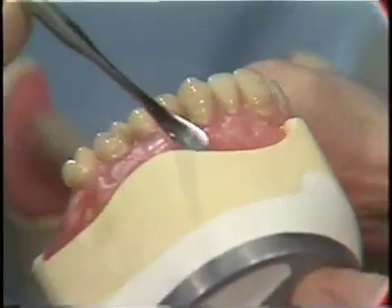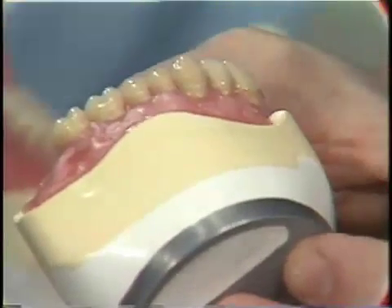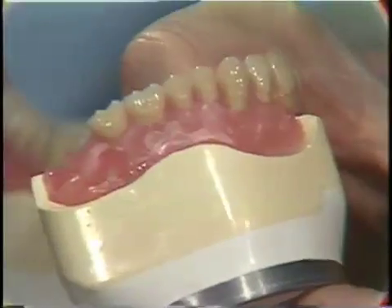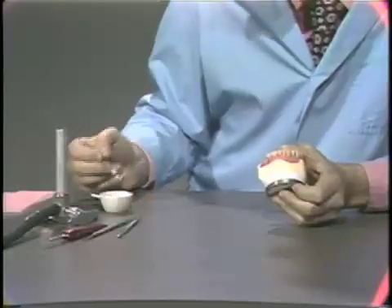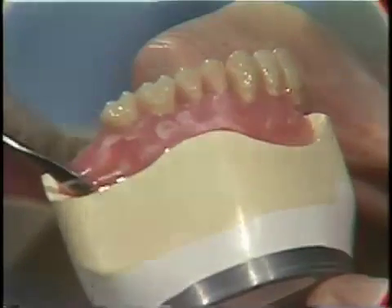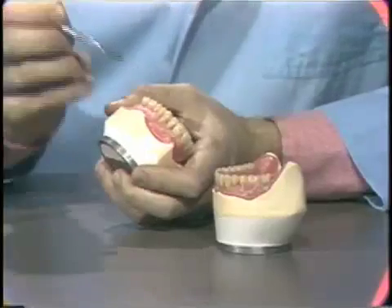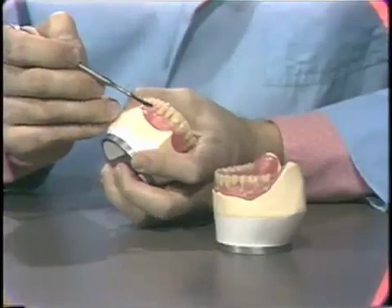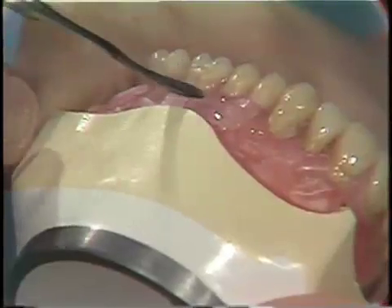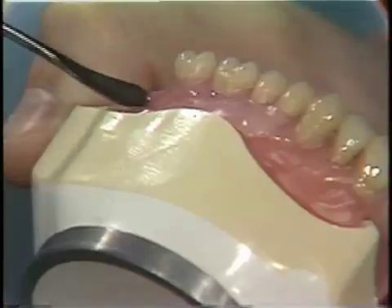The wax trial dentures must be sealed to the cast with pink baseplate wax to ensure their proper position. Rough and irregular areas of wax are removed with a very hot No. 7 wax spatula, and care must be taken not to allow wax to flow on the teeth.